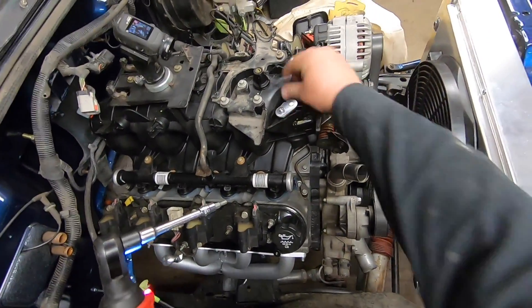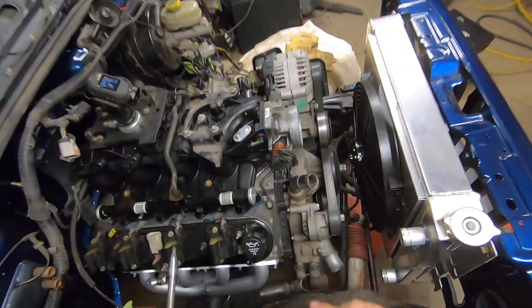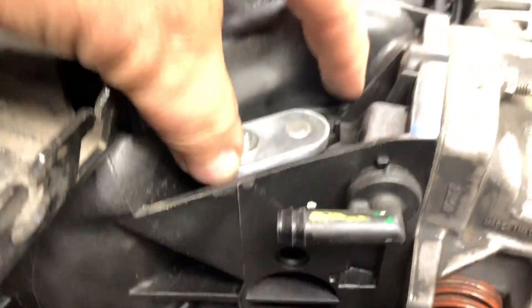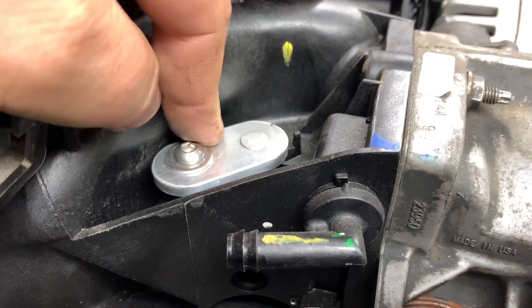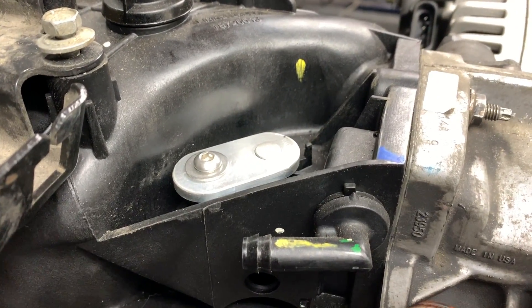There we go - just gotta turn that by hand and done. There we have it, all done. Could not be complete unless you put the washer underneath to make it sit nice and level. Trimmed the bolt - shouldn't have had to, but that's how it goes.